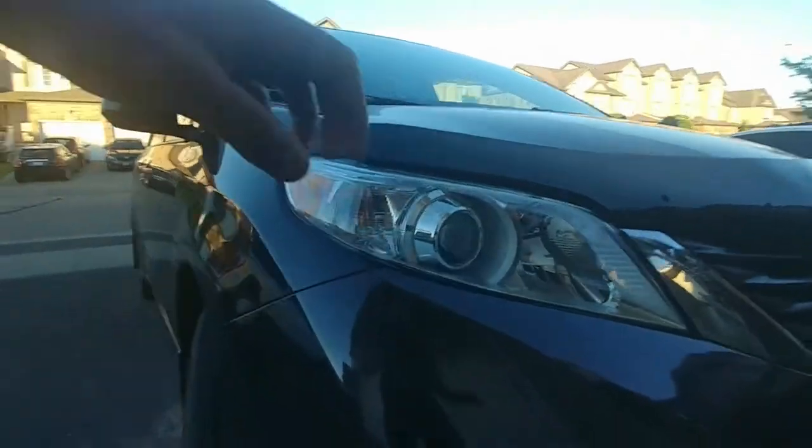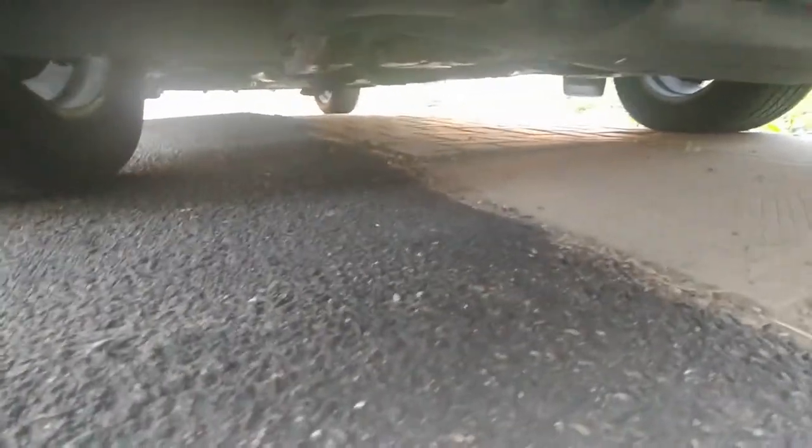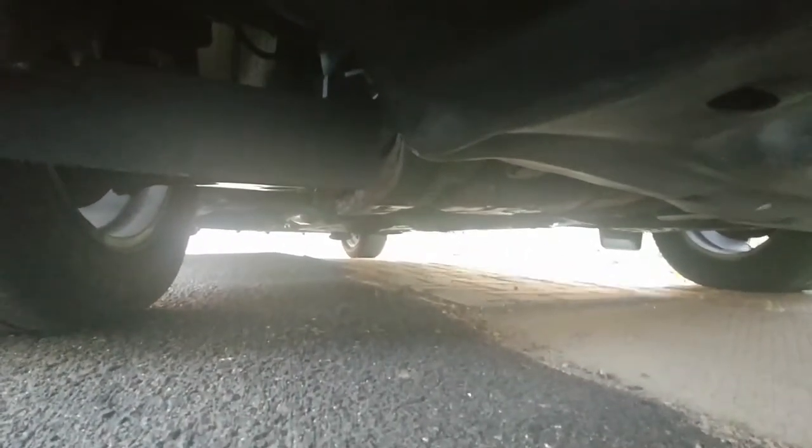The next day I went to check if there were any coolant leaks underneath the minivan and I was not able to find any. So I guess now we can pat ourselves on the back and call ourselves big boys.